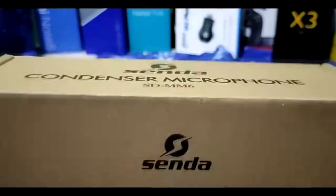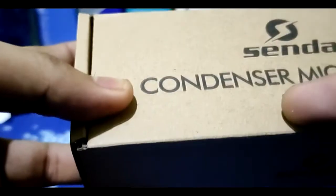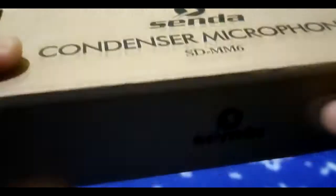Guys, what items did you buy during the 5.5 sale? Comment down below if you saved money, or even if you just got free shipping — at least the SRP wasn't inflated. So this is the actual box: a condenser microphone called the Senda SD-MM6.